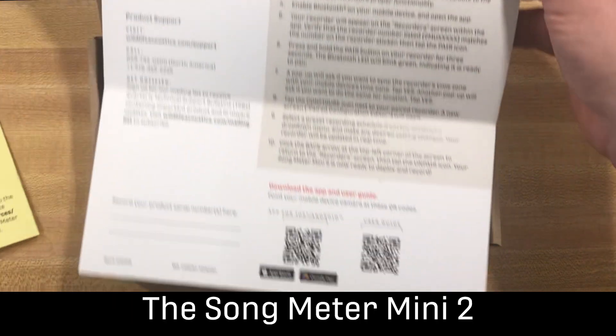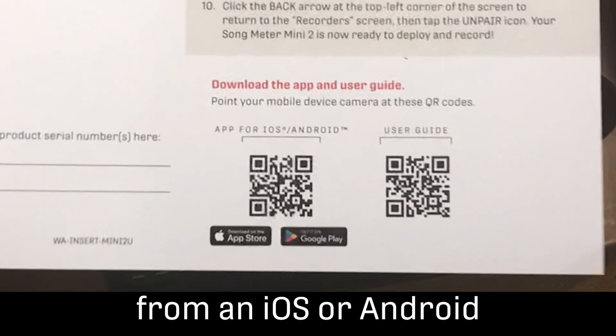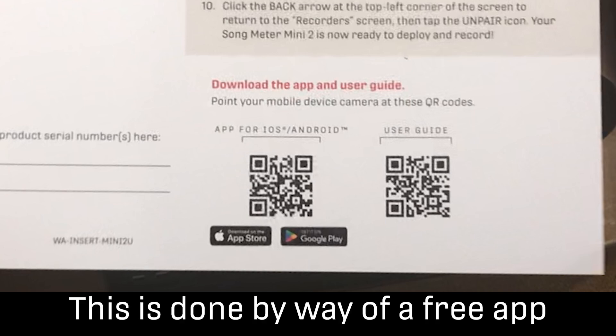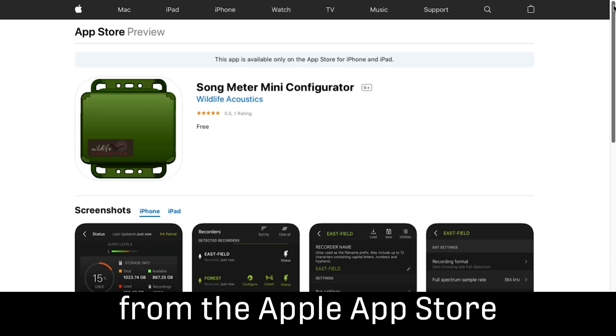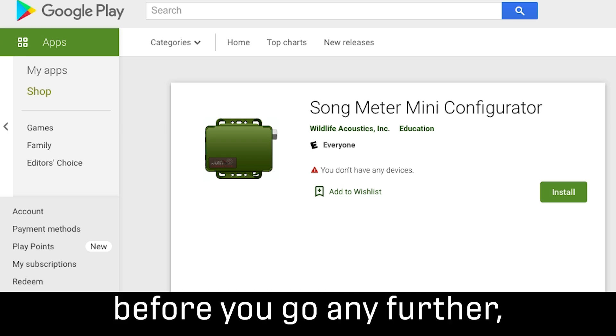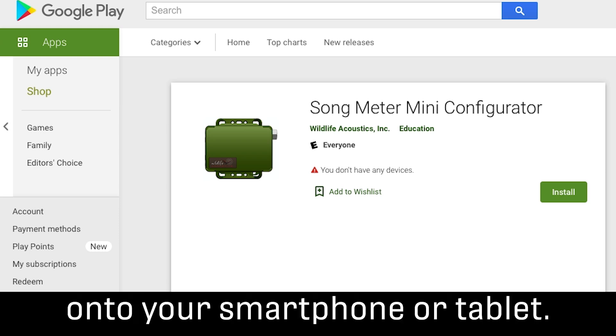The Songmeter Mini 2 is typically monitored and programmed from an iOS or Android tablet or smartphone. This is done by way of a free app which is downloaded from the Apple App Store or Google Play. Before you go any further, please download and install the Songmeter Configurator app onto your smartphone or tablet.